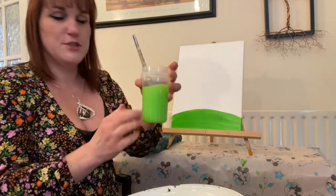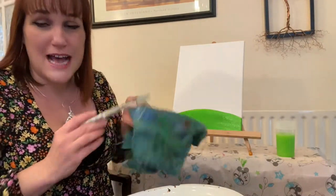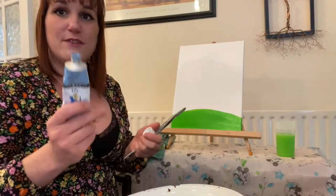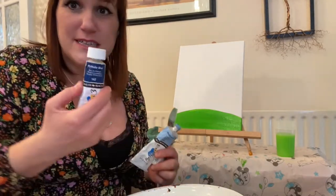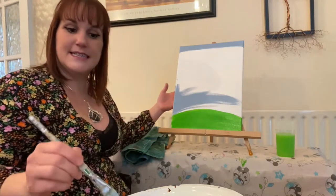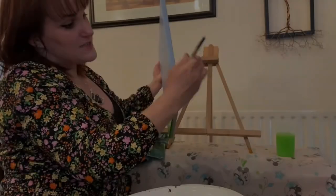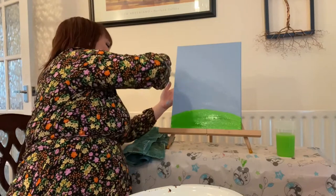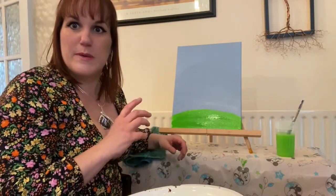I'm going to clean my brush off with some water — I'm just using a little plastic pot — and dry it on this very old towel. You can use a bit of kitchen roll. Now I've got this lovely pale blue — you can mix it by just adding some white to a darker blue to make a nice pale blue for the sky. This whole canvas needs to be painted in blue so the sky comes right the way down and meets the ground. If you have a piece of paper you don't need to do the edges, but for a canvas I want to make sure it's painted all the way around. And there you go — that is the very beginning of our painting.